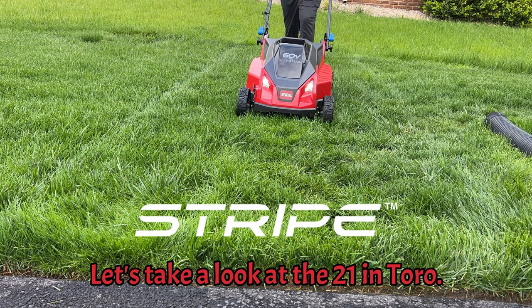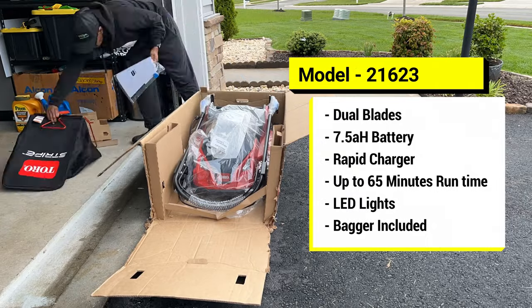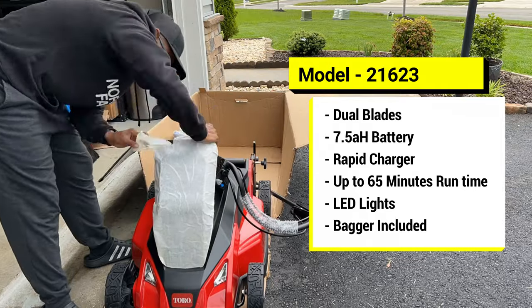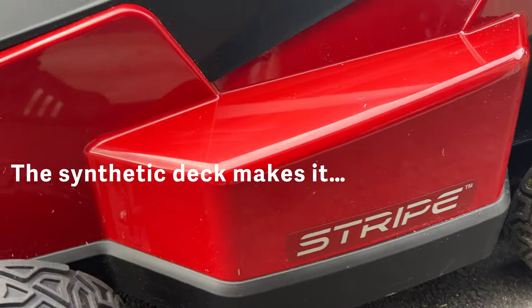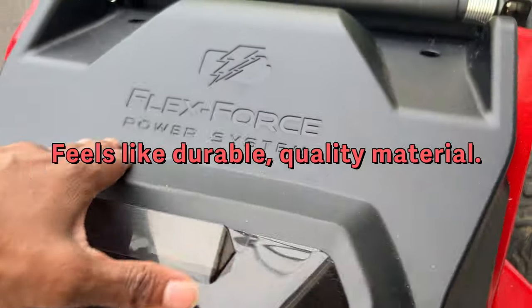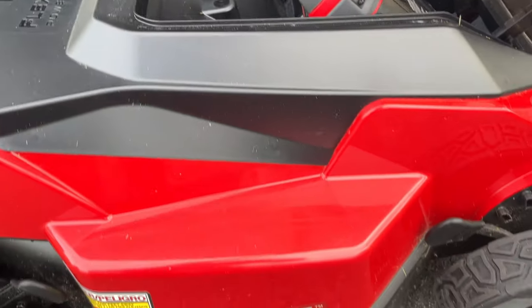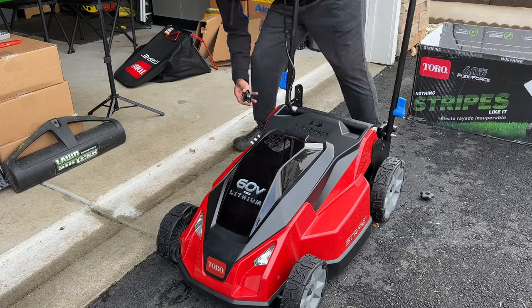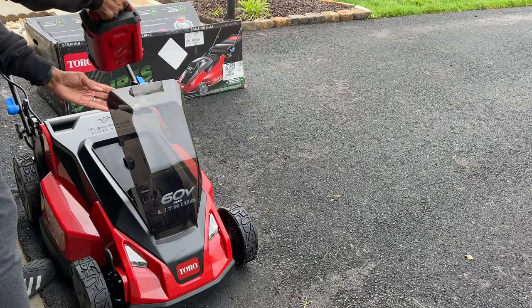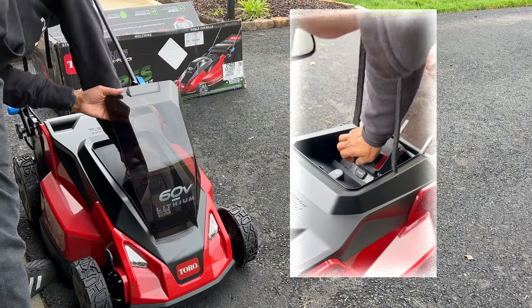Let's take a look at the 21 inch Toro Stripe Mower. Handle assembly on this was a piece of cake. The battery compartment door is plastic. One thing to note is that there's no latch to worry about, like on the Super Recycler.